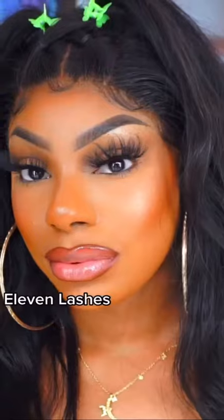See the difference between this eye and this eye? And now we are snatched! These lashes are from 11 Lashes — aren't they so cute?